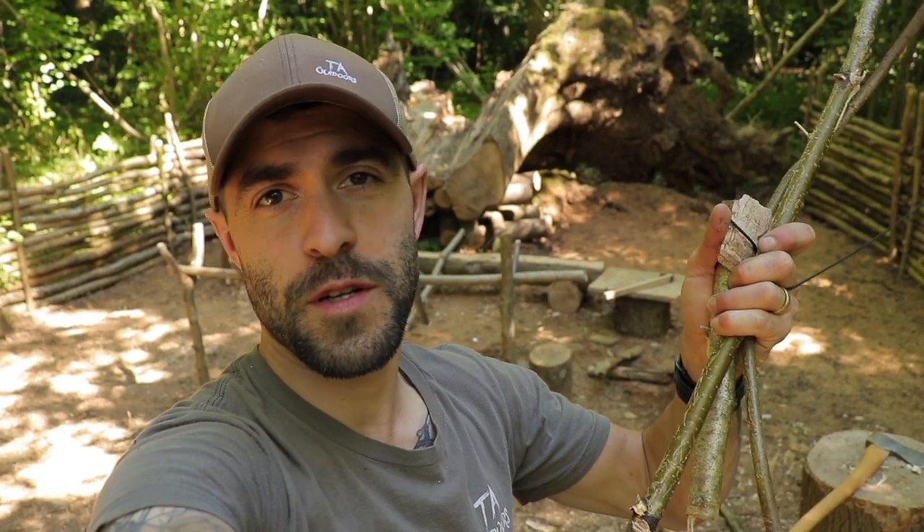And there you go — that is how to make a spring pole snare trap. Thanks very much for watching guys, really appreciate it. Please hit the subscribe button, share the videos with your mates, and I'll catch you soon in another episode of Life of Mike. Cheers.